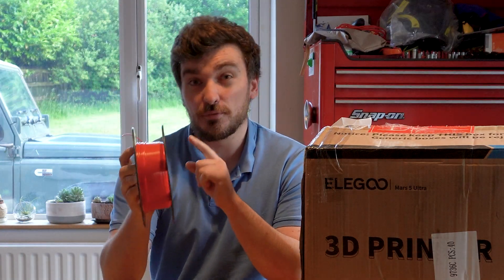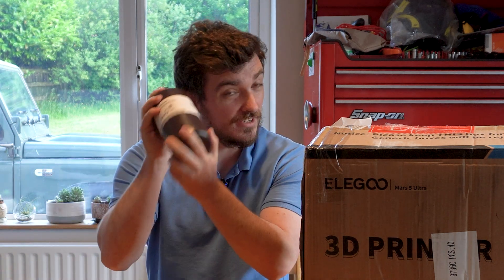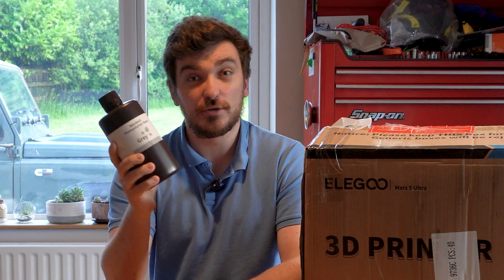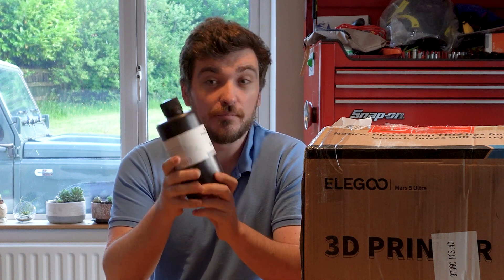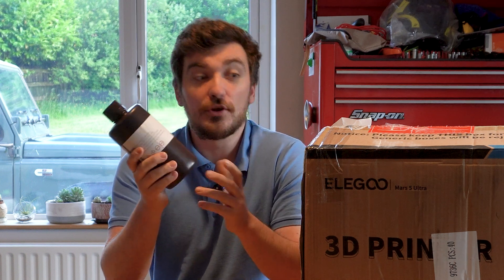Whilst I'm pretty familiar with printing with filament, this machine is going to be printing using resin, which as you can hear is a liquid. So yeah, this is a resin 3D printer — something I've never dabbled with before, something I'm quite excited to get into and learn all about.